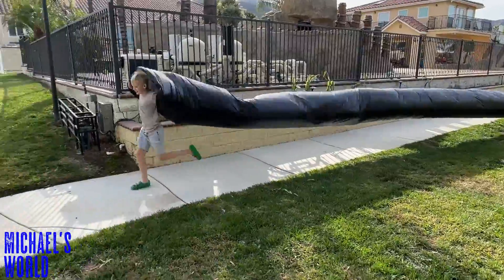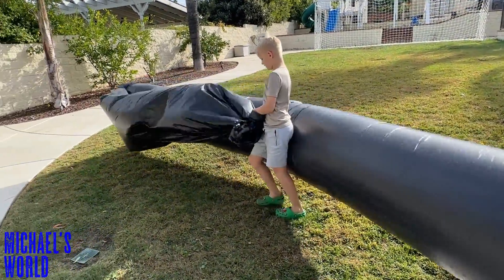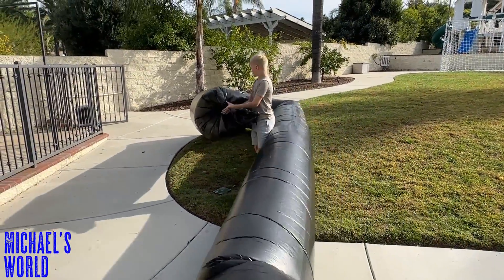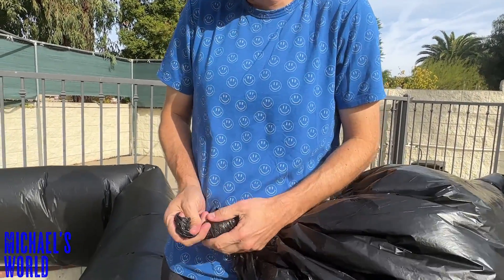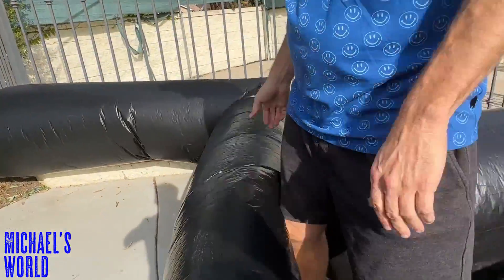Oh look at that! I think we have enough air in there — tying off the other end. Looks like we split the other end, we got a few splits in it. Uh oh — it's a very thin plastic.